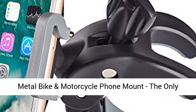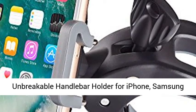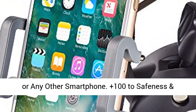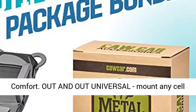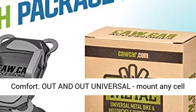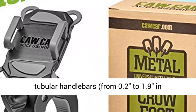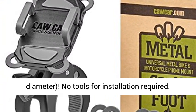Metal bike and motorcycle phone mount — the only unbreakable handlebar holder for iPhone, Samsung, or any other smartphone. Plus 100 to safeness and comfort. Out and out universal: mount any cell phone to any bicycle, motorcycle, or ATV with tubular handlebars from 0.2 to 1.9 inches in diameter.